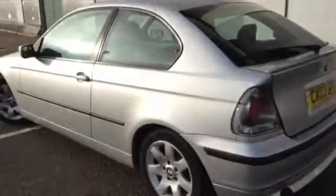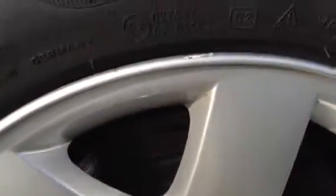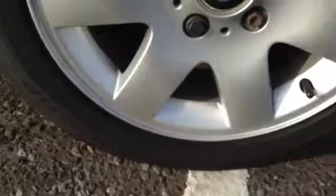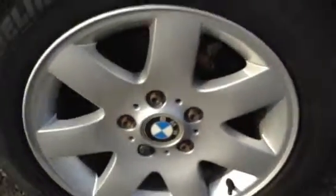Moving round to the nearside of the vehicle — a nice looking car. The nearside rear tyre is looking at around 4-5mm of tread, so plenty there. The nearside rear alloy has a little minor scuff to the top, but apart from that it's very clean with no signs of kerbing. All in good order.